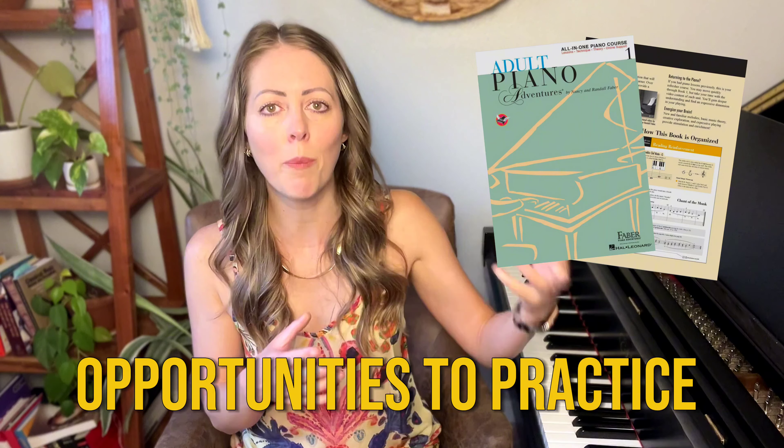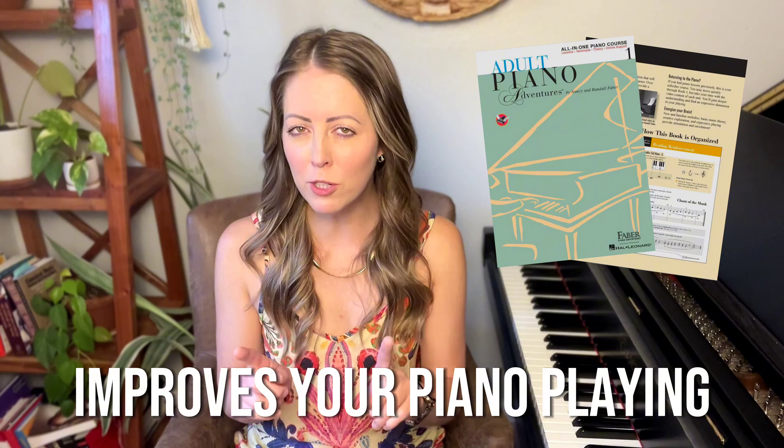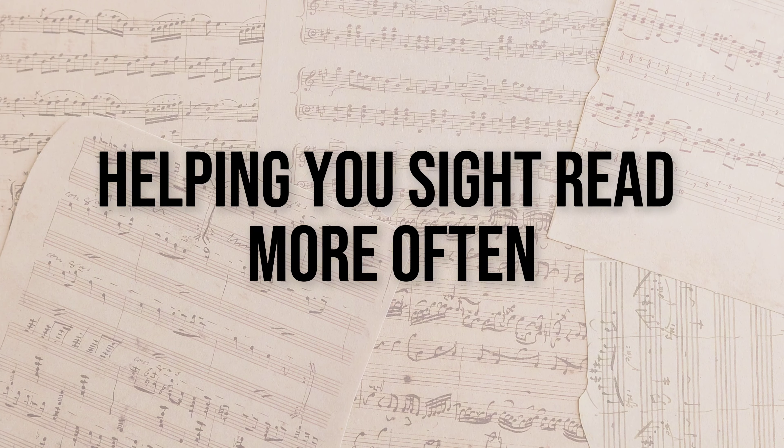So not only does practicing from an adult method book give you more opportunities to practice confident musical expression, it also improves your piano playing in a lot of other different ways. Let's break it down — there are three we're going to talk about. The first way it can really improve your piano playing is by helping you sight read more often.